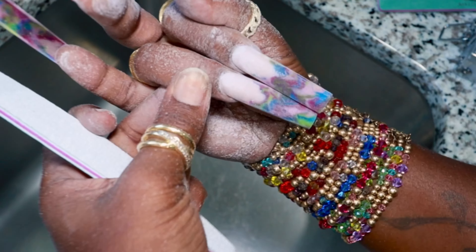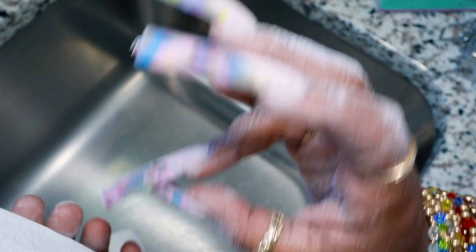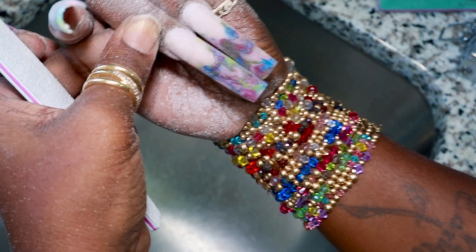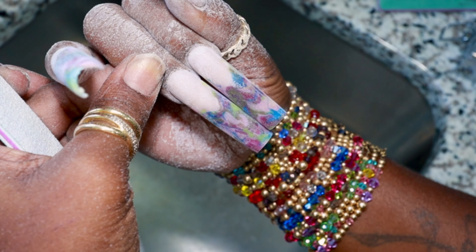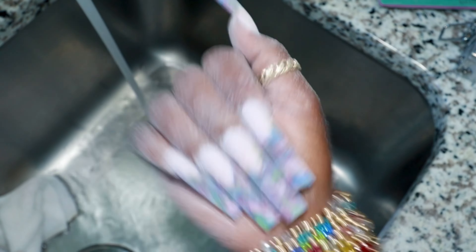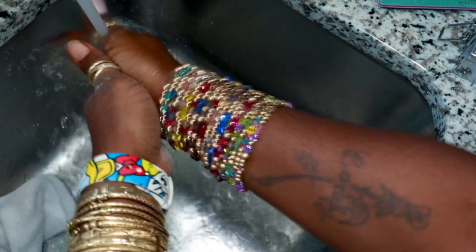I measure my nails by putting them side by side and filing off whatever is too long. I'll take my pointer and middle finger, line them up at the cuticle area, and see how much is hanging over or which one is longer. That middle finger was a lot longer than the pointer so I needed to go back and file some of that length off. After doing that, I give them a good wash.